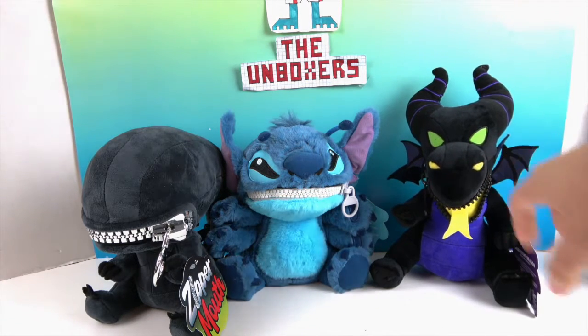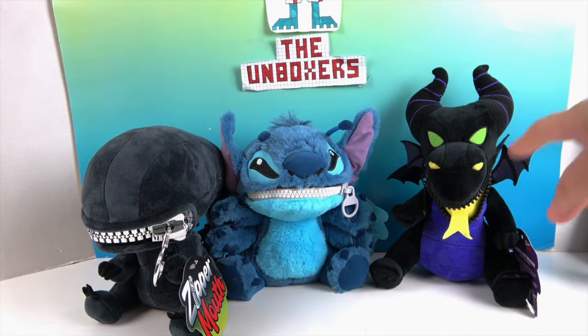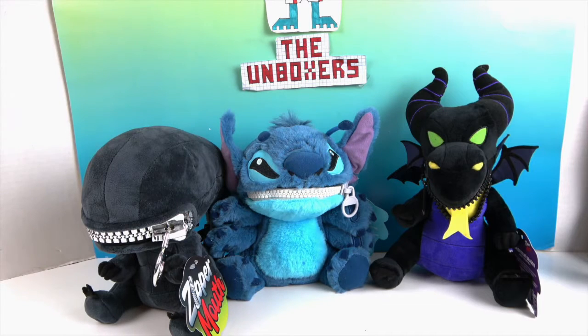It would be kind of cool to use it like a tooth fairy pillow — you could hide the teeth inside the dragon's mouth! If the tooth fairy is brave enough. That's a fun idea for kids.